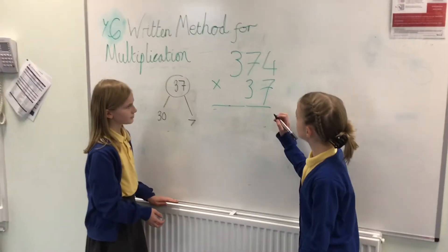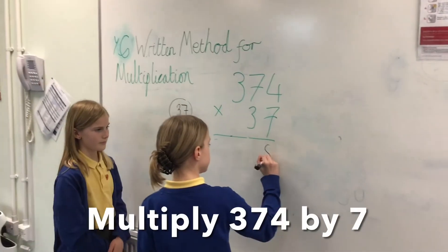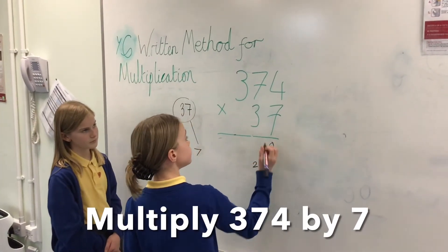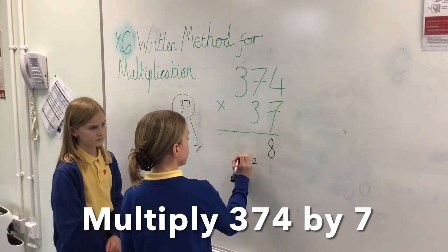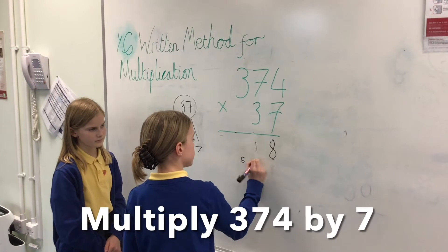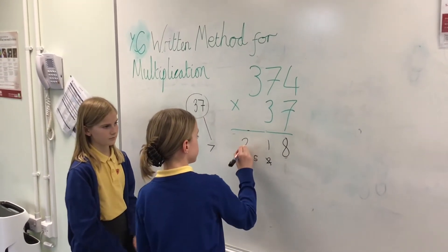First, we need to do 7 times 374. So 7 times 4 would be 28, and carry the 2. 7 times 7 would be 49, add the 2 to get 51. And then 7 times 3 would be 21, add the 5 would be 26.